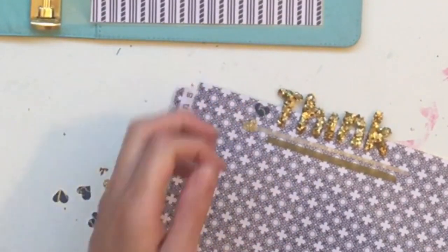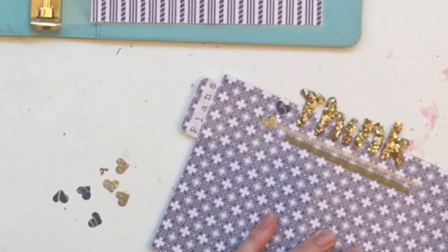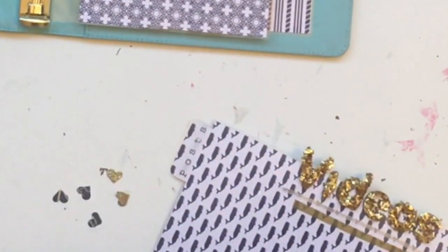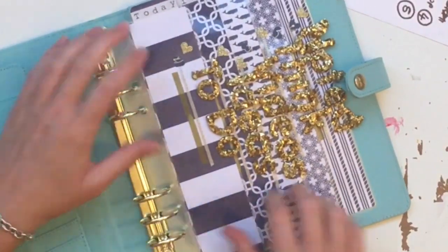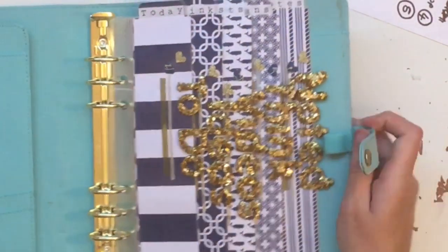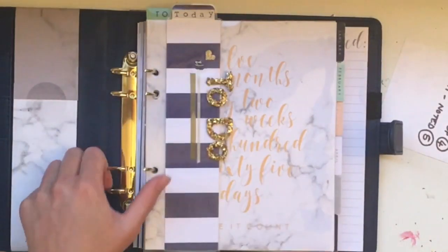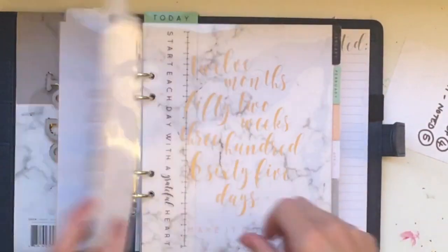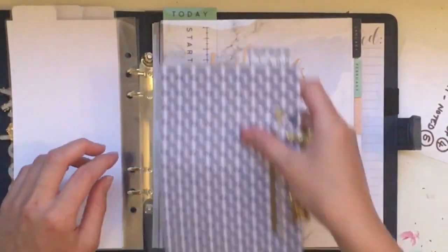I use the hot glue gun to glue on the hearts, and I punch those off screen because I didn't think you needed to watch more washi tape or heart punching. Here they are now that they've been embellished, sitting inside the journal — I'm really happy with them, I think they look really cute. There is the other journal I wanted to put them in, so you can see why they were the colors they are, but it was just going to make it far too fat.